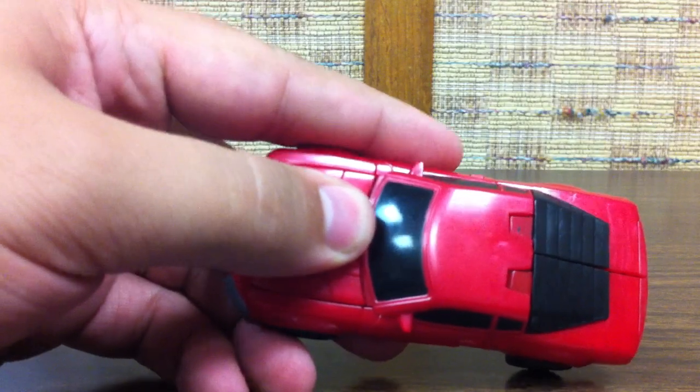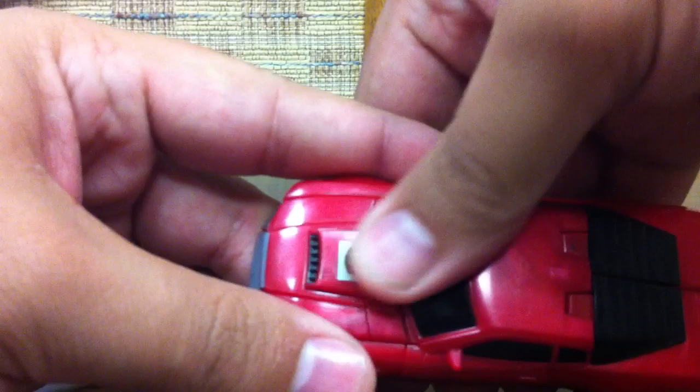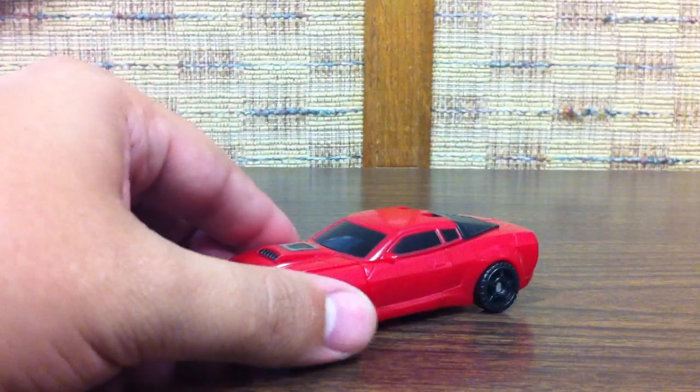You can put your thumb over it or rub it up, warm it up, and it'll reveal the Autobot logo. Just like that. Fades back to black fairly quickly.